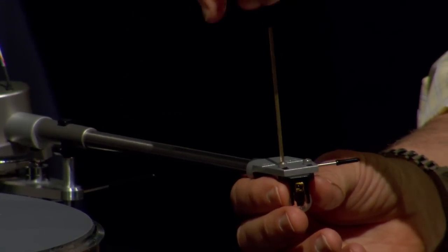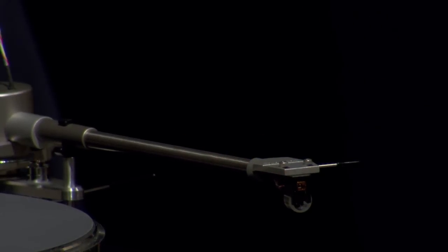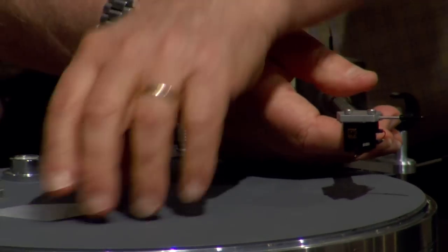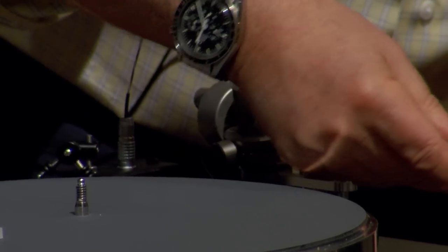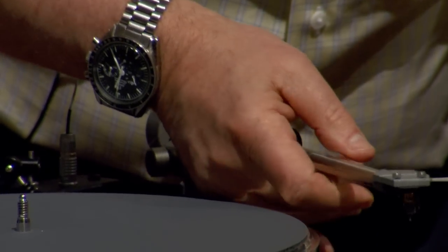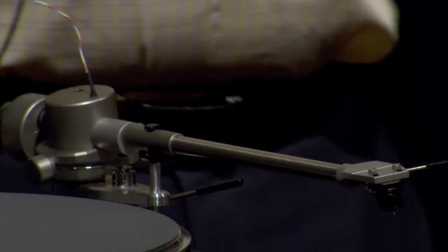So now I've got both screws in. The next thing is to check what the stylus force is — we don't want to be too heavy because we don't want to break the cantilever before we start setup. I'm pretty good at measuring this with my fingers. That's too heavy, so I'm going to lighten the counterweight a little bit. This cartridge is going to track at 2 grams. Get a digital stylus pressure gauge — this one that Music Direct sells is about $79 and it's a pretty good one.